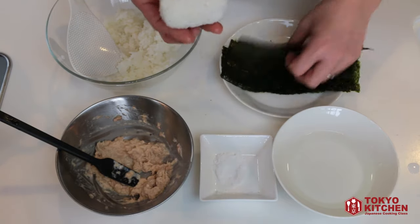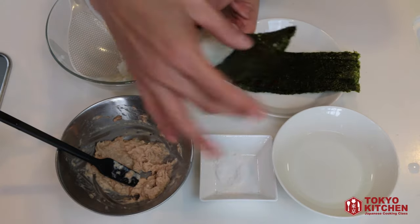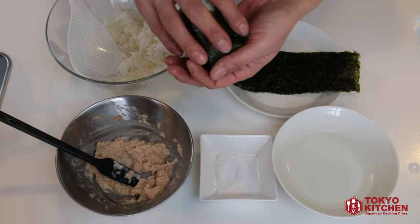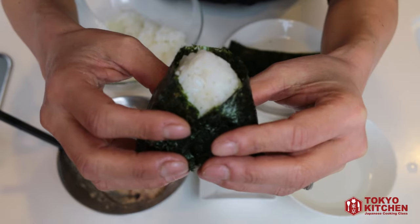Place it on the nori seaweed, wrap both sides down, and tuck the bottom in. Your tuna mayo onigiri is good to go.